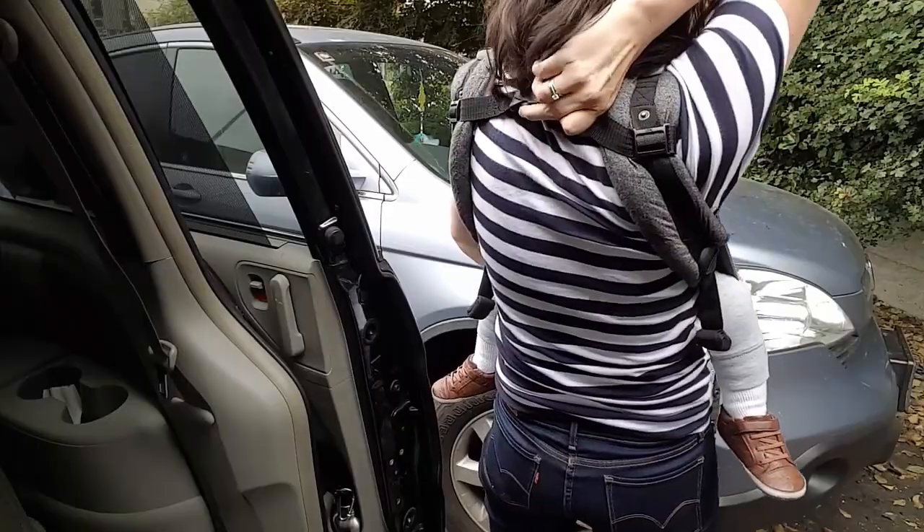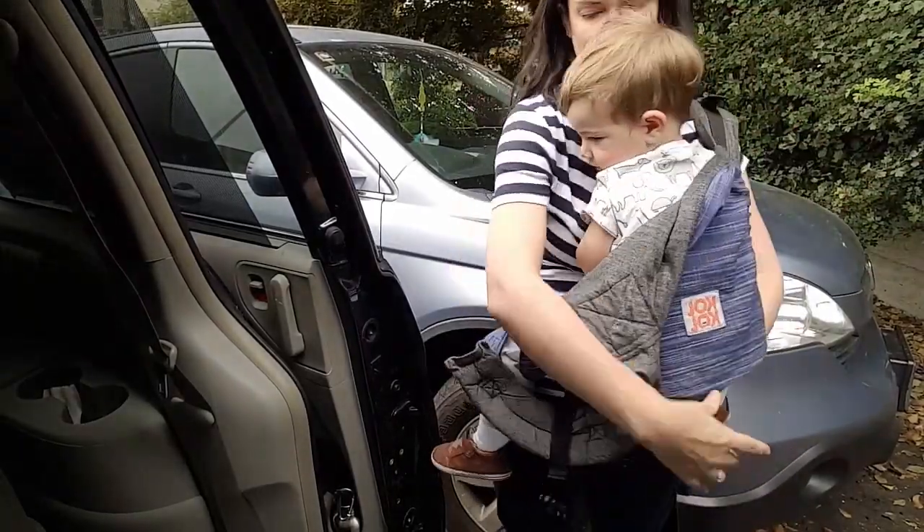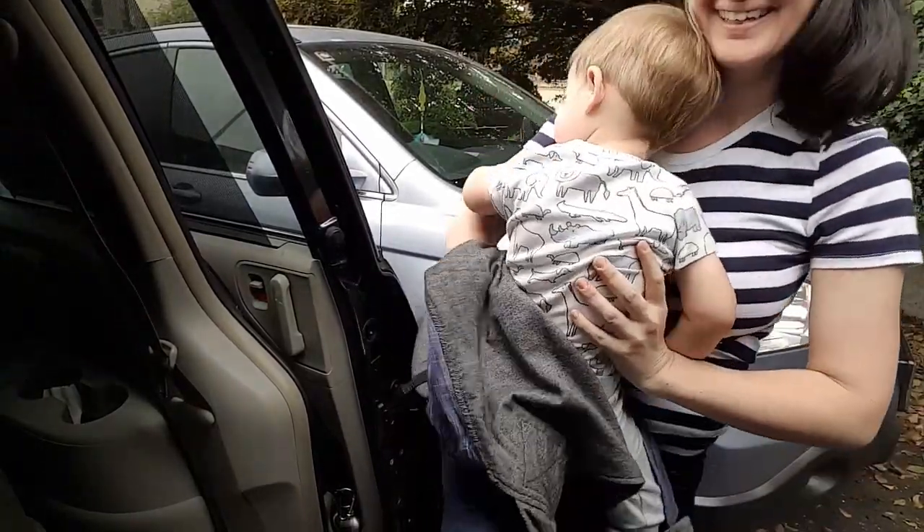So once you unbuckle, you just take that thing down. You kind of peel it all back and you are good to go.